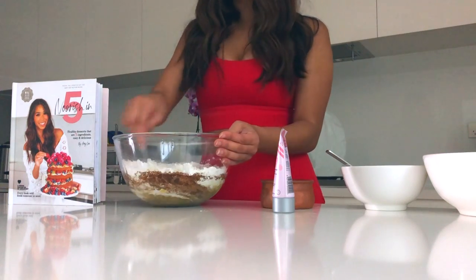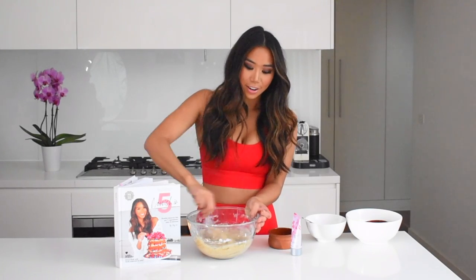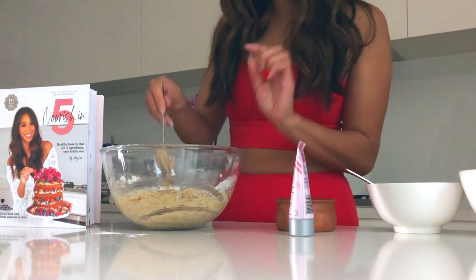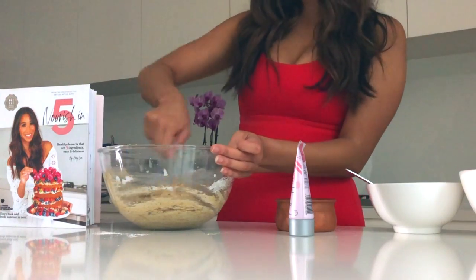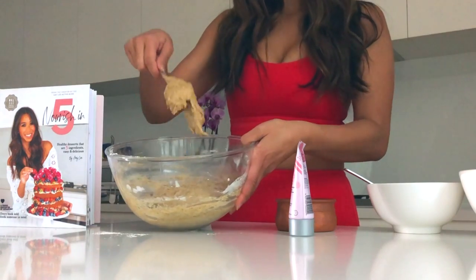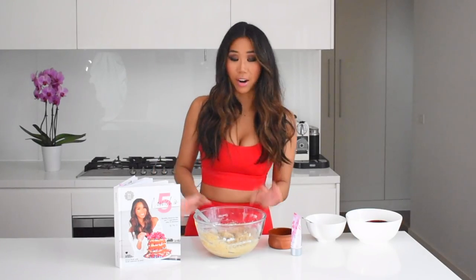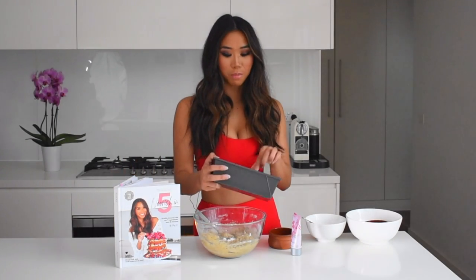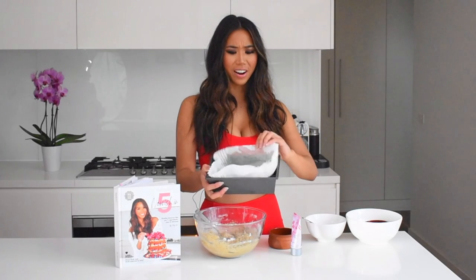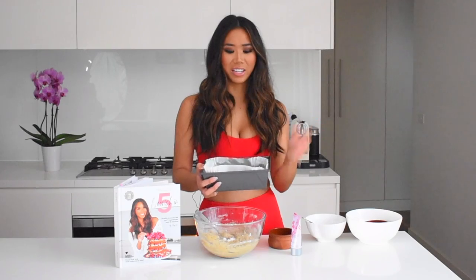Stir that all up. The thing I love most about baking plant-based treats is that you can actually taste the batter because there's no eggs, and I love the taste of that. I can tell that that is going to bake up really well. Once it's kind of that banana bread dough texture, it is ready to put in the oven. I have got a bread pan that's lined with baking paper.